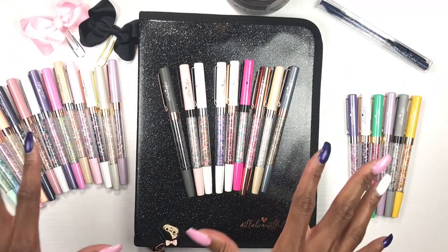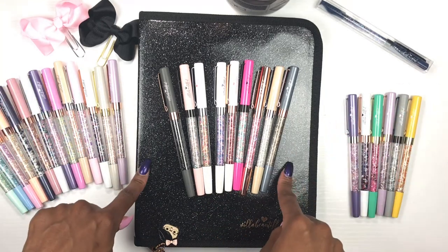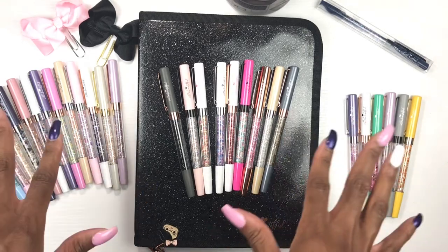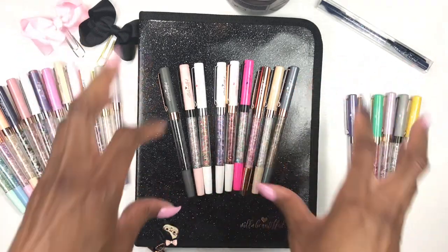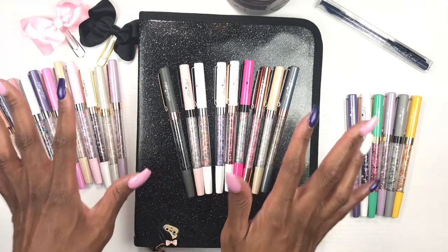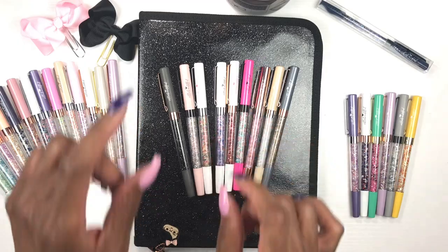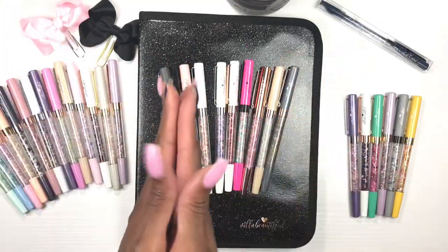In this video I will be showing you everything about this beautiful pen case. I'm gonna stuff my pens inside and get them organized, and I'm gonna decorate it a little bit because I want to take this with me on my trip to the Planning a Better Me retreat. So if you'd like to see how I decorate my Villa Beautiful pen case, just keep watching.